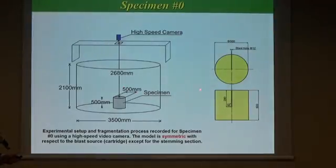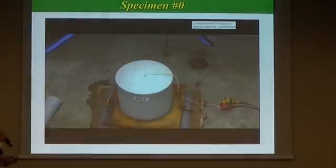Utilizing the EDICS system, we first conducted a simple experiment with cylindrical specimens without reinforcing steel bars — 500 mm diameter, 500 mm height. We drilled a borehole and set the cartridge at the center of the specimen. The specimen was fragmented, and we recorded the process using a high-speed video camera system and a regular video camera system.